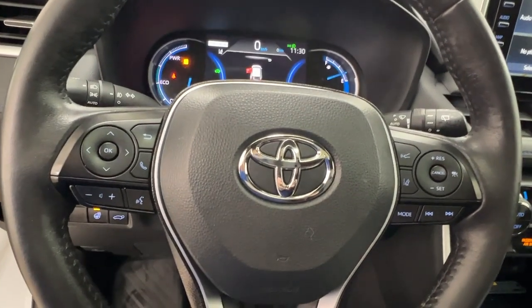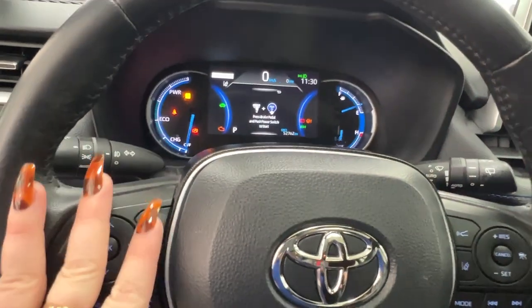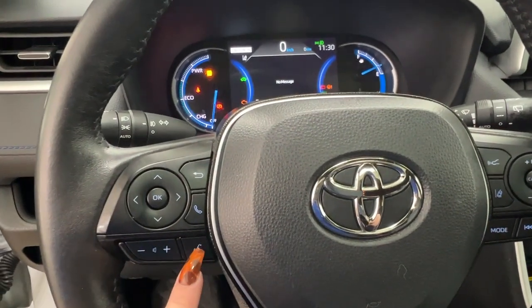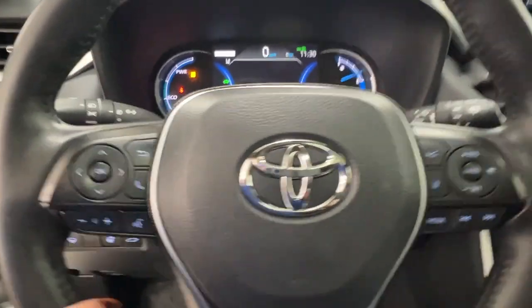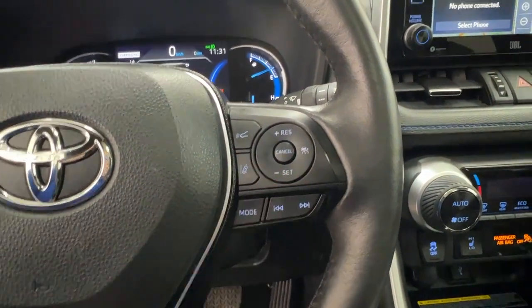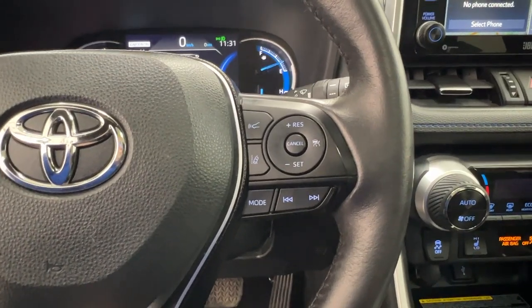Taking a look at your steering wheel — on the left-hand side, we have the controls for your dash, as well as your hands-free communication and your volume control. On the right-hand side, we have your audio controls and all of the settings for your fully adaptive cruise control.